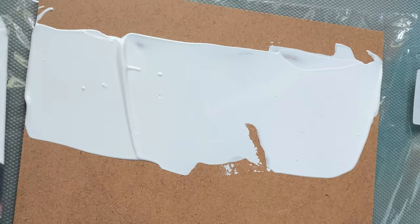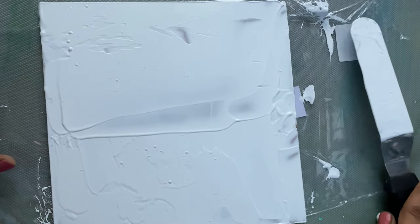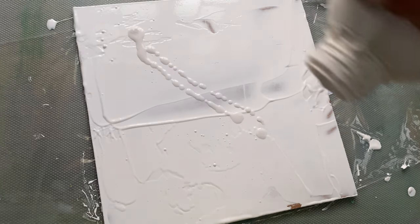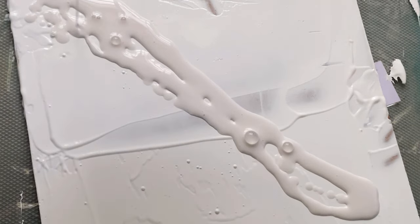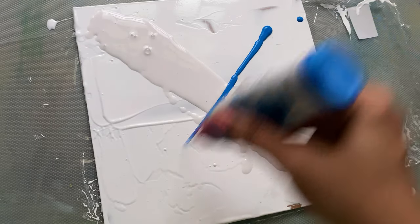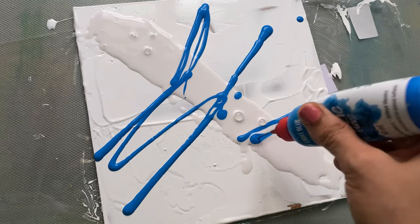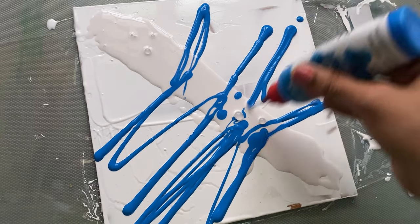Hey everyone! In this video we are going to be doing a quick acrylic pour painting with a gold foil towards the end, creating a mesmerizing masterpiece. We start with a blank canvas — a world of possibilities. I have primed it with a layer of gesso, which acts like a smooth foundation for the layers to come.